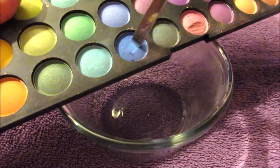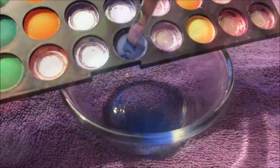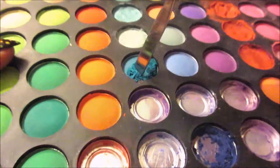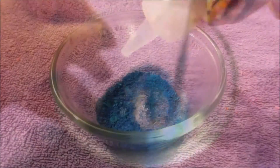I begin scraping off the blue eyeshadows into the glass bowl. With the stainless steel mixer I crush and mix the crushed eyeshadows even more, then I splash some rubbing alcohol.